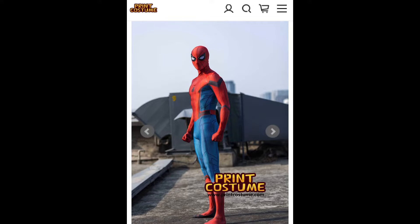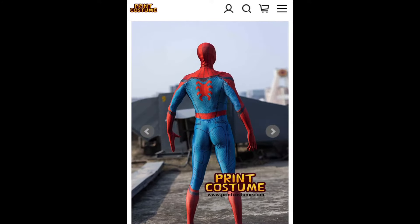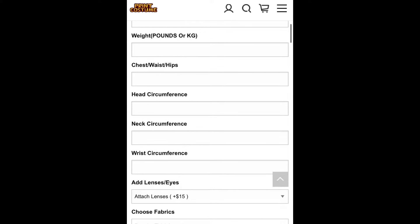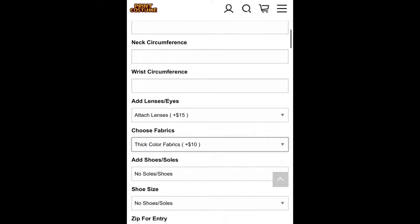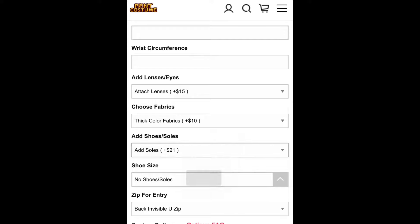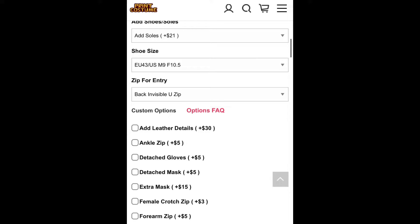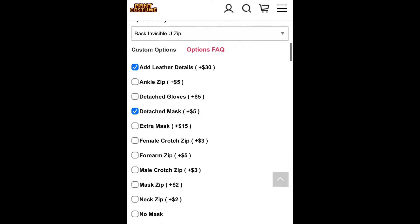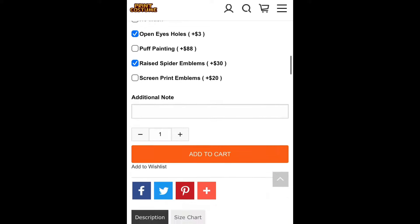Before we get into the video, I'm going to tell you guys all the specs I got on my suit — all the options I ordered so you guys know exactly what I selected. First off, I got it custom tailored to my size, I put in all my measurements. I got it with attached lenses and the thick color fabrics — definitely recommend. I got it with soles attached and put in my shoe size. For the zipper I got a U-shaped zipper in the back, leather details added, a detached mask with a forearm zipper, open eye holes, and raised spider emblems — I definitely recommend getting that, it's amazing.